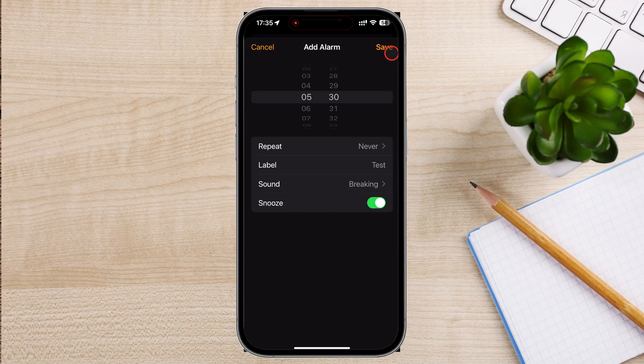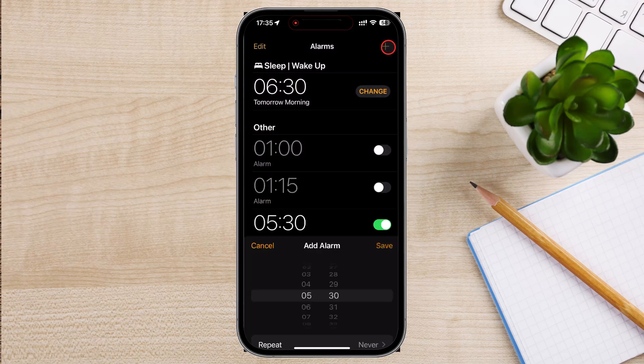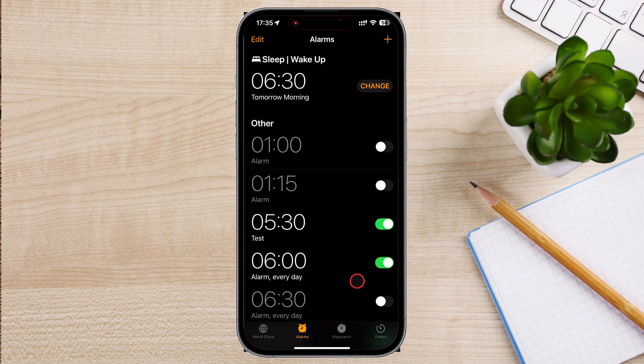Once you've set all the details, tap Save in the top right corner. Your alarm will now appear in the list of alarms. You can also use Siri to set an alarm hands-free.